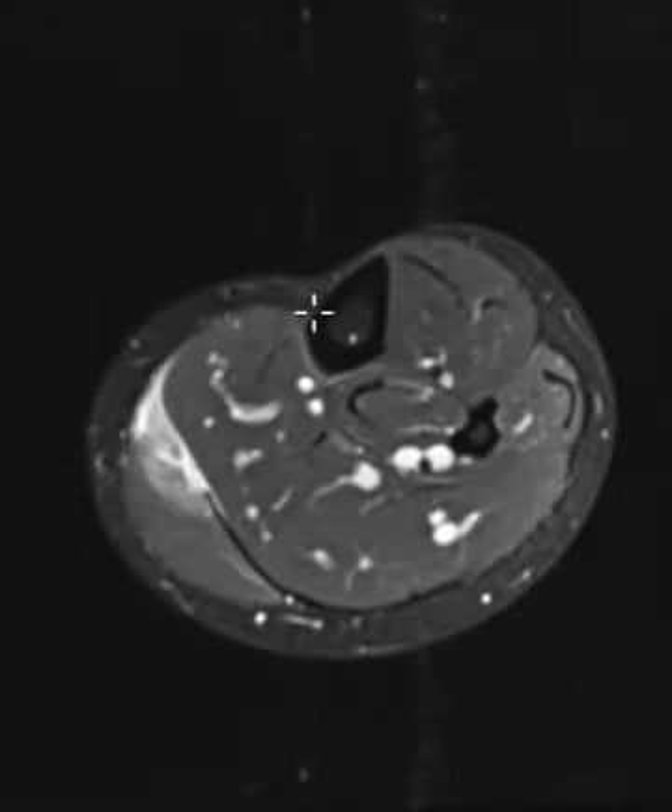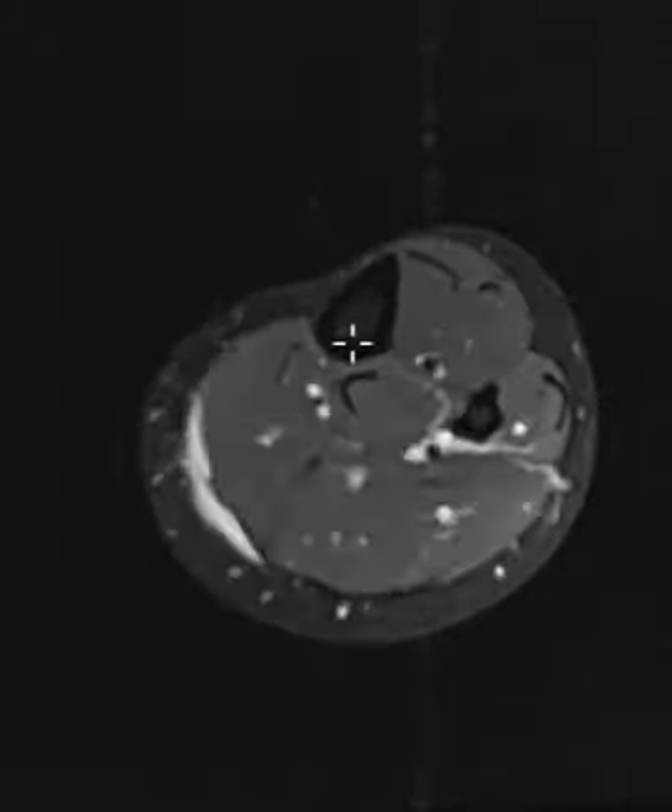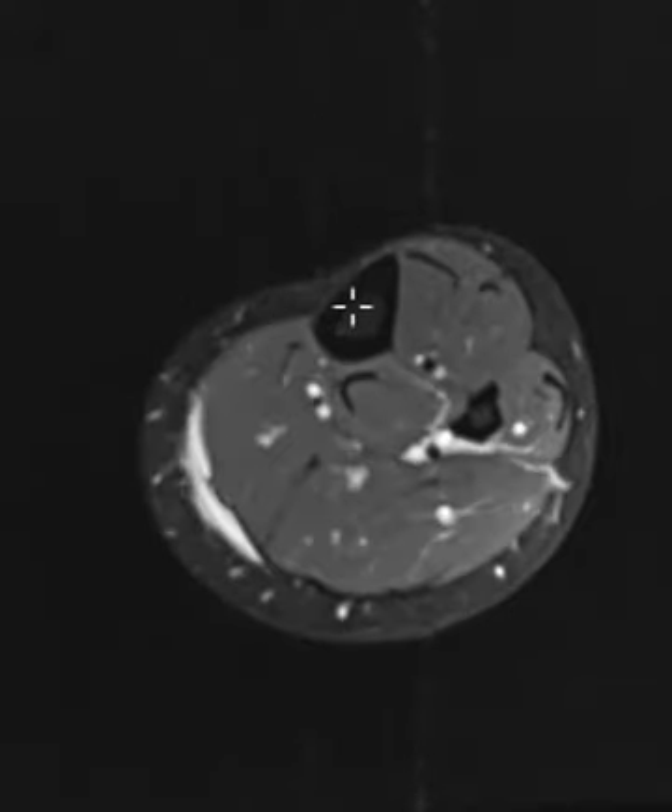What we see is the tibia is right here. It has this black cortex and the gray marrow. It looks totally normal. There's no tibial fracture, no stress fracture, no shin splints, no edema or periostasis along the front of it, so it just looks absolutely normal.